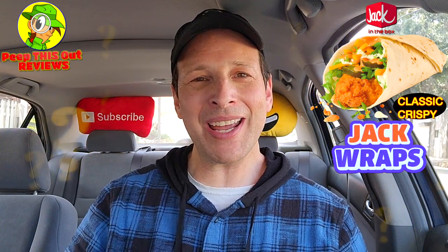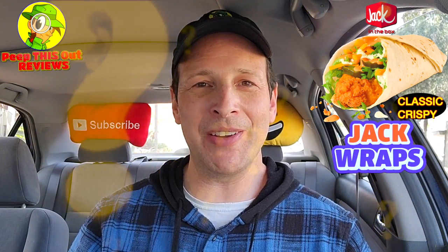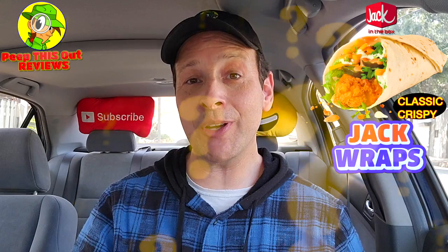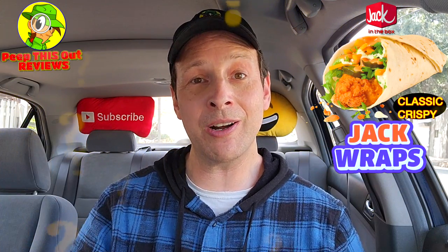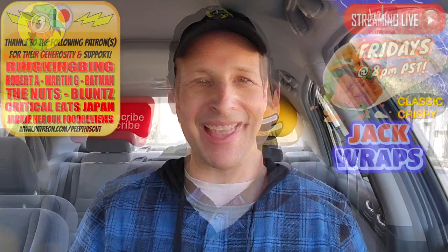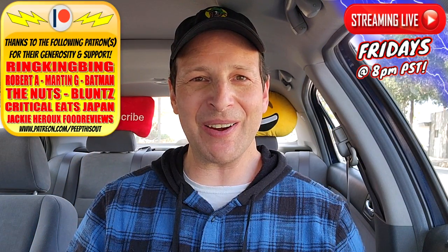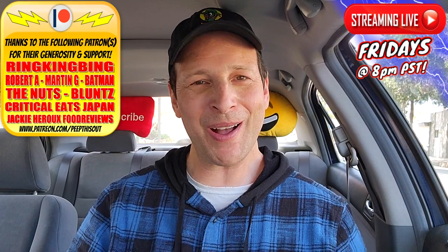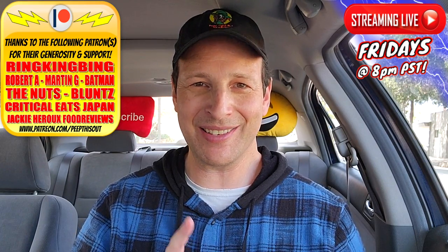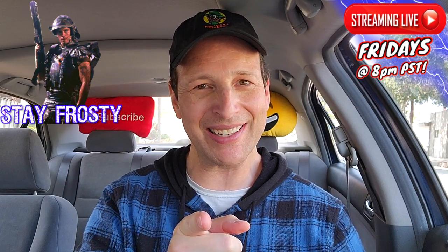Alright, do me a quick favor like always — drop those comments down below. Let me know what you thought of the classic crispy Jack Wrap at Jack in the Box. Did it look like it delivered three dollars worth of flavor, and was it worth it overall? Drop those comments down below and let me know. This is Ian K closing out another high quality foodie feature for you here on Peep This Out Reviews, bringing you brand new content every single week. Stay tuned for the next review coming real soon — in the meantime, stay frosty.